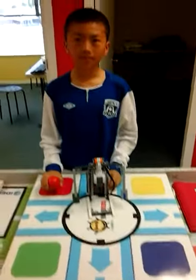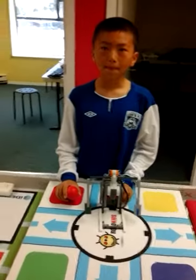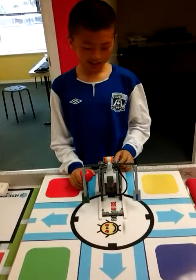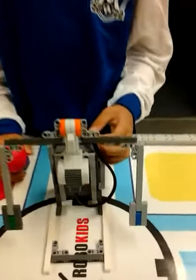Do you have any troubles building this? Yes. Which one? Connected the wire to the wrong port.